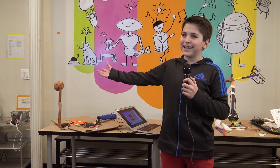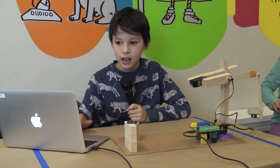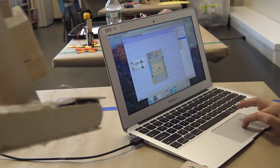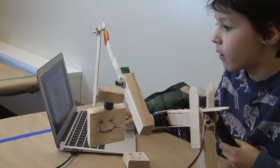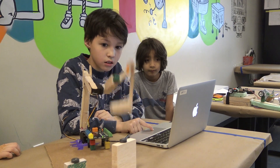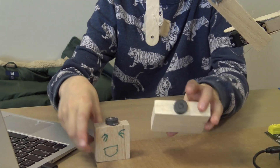This is basically a crane, and what it does is it goes for pieces. The point of it is it's supposed to be like a game where you try and go for these little people.